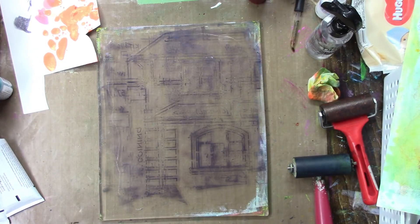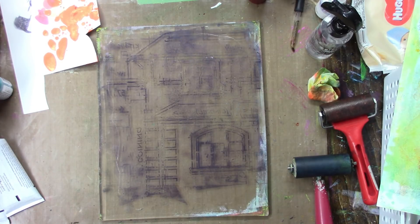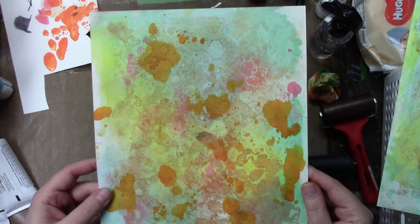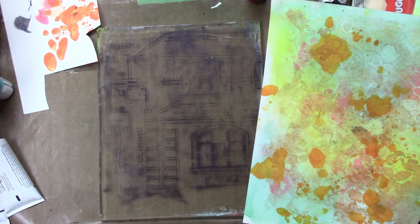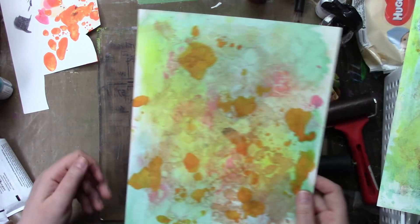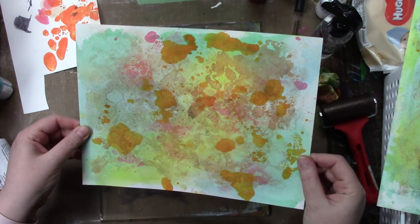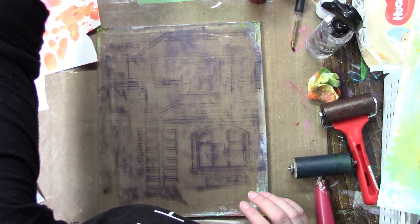I'm going to grab that favorite print — now that I have it I'm like... I just love this so much. Yeah, I don't think I am going to do more to that — not until I see more. I just love it too much.